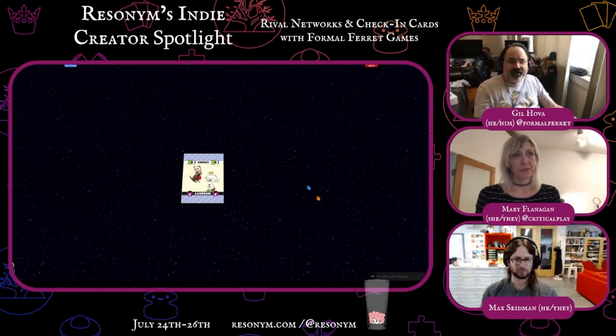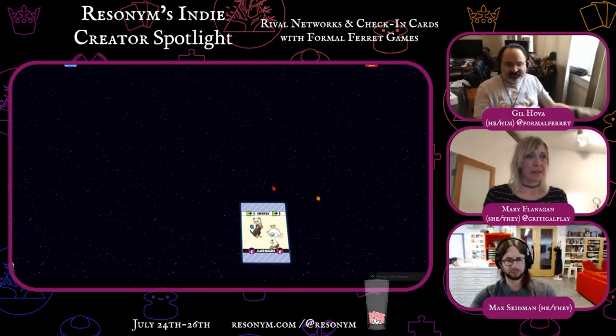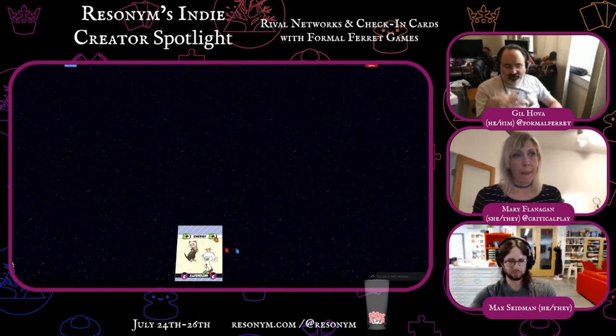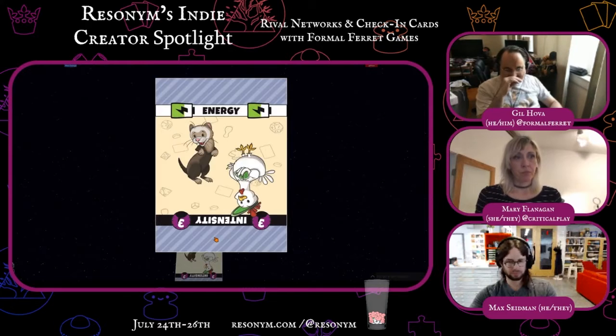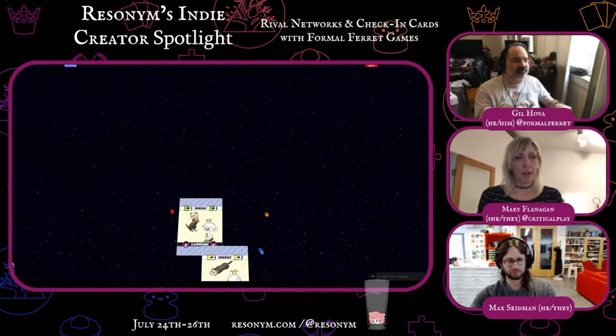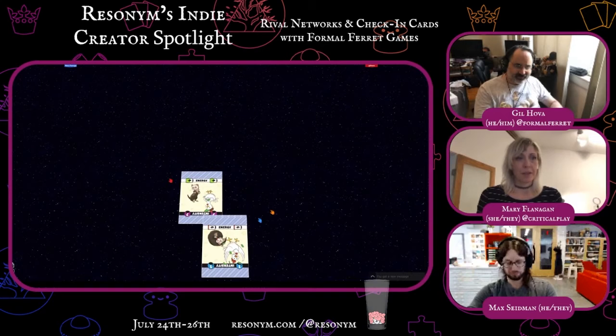So put that card back in your hand. And now we're going to look at the other side of the cards. Unfortunately, Tabletopia doesn't let you rotate a card when it's in your hand. But I don't think the card's in your hand yet, Mary. You need to drag it to the bottom of the screen until you see the halo. The halo could be very, very finicky.